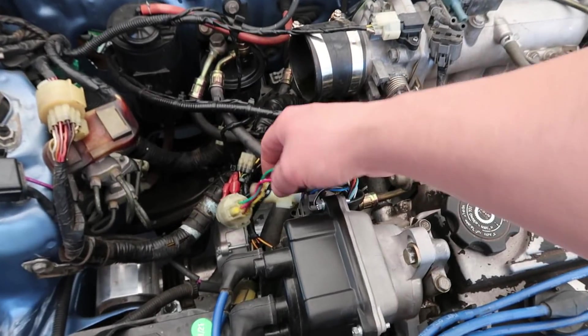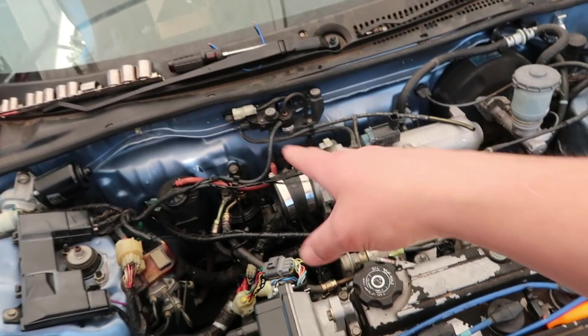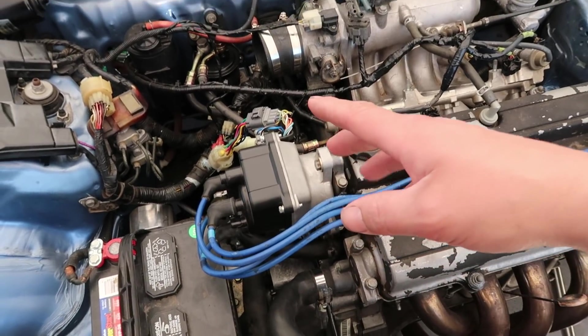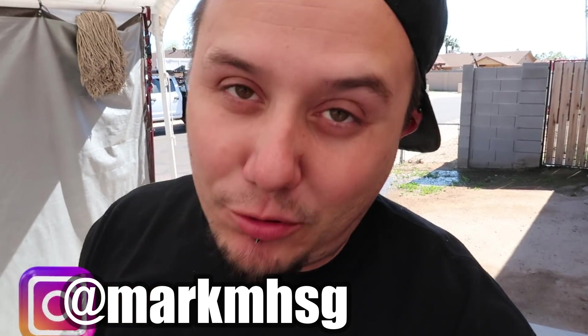We ended up figuring out that code 9 it was throwing — there were two wires that had to be switched around. You can do it down at the ECU. It's wiring that was already existing on the car, but the cylinder position sensor wire and another one had to be switched around. I found that out from Mark over at Honda Street Garage — he gave me a call and said he was pretty sure that was the problem because he'd had the same problem before. Curly went through, got them switched around, and then it stopped throwing code 9. But then all these other issues started popping up.